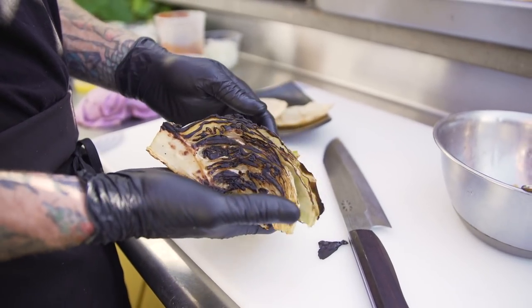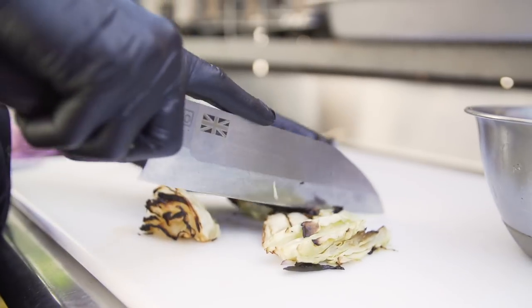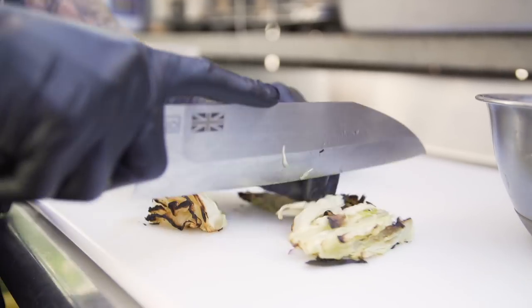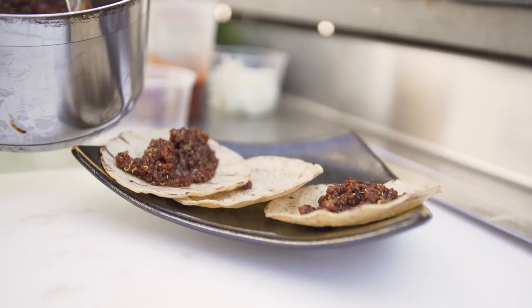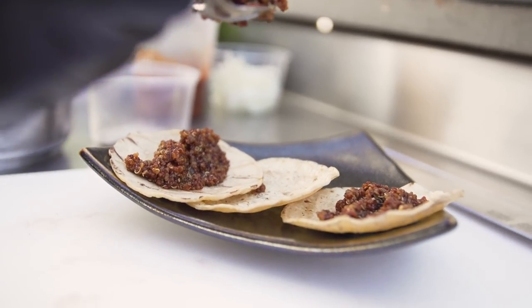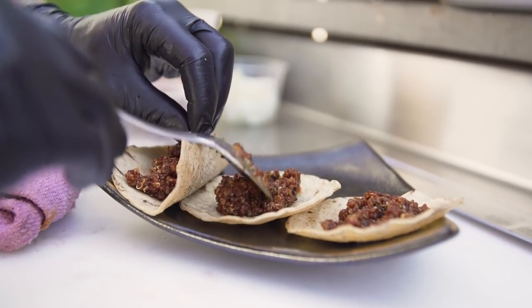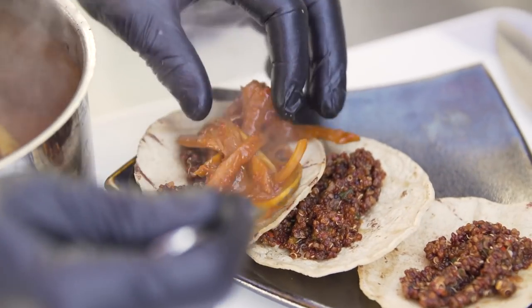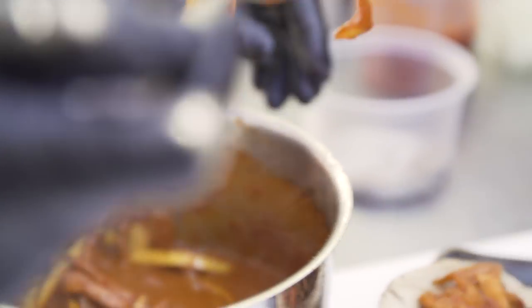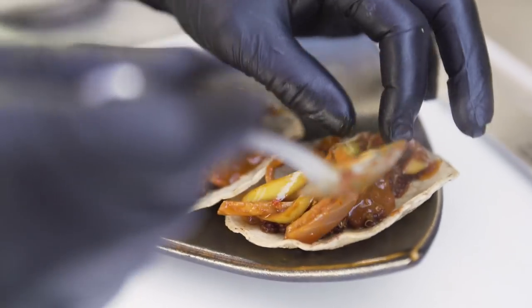Here we have a wedge of cabbage that we burned on the plancha — get that nice caramelization on the inside. Quinoa goes down first; this serves two purposes: it's your grain or starch with the banana being the meat component, and it also soaks up all that nice juice. Next we have our banana peels — they come out the texture of very tender pulled pork.